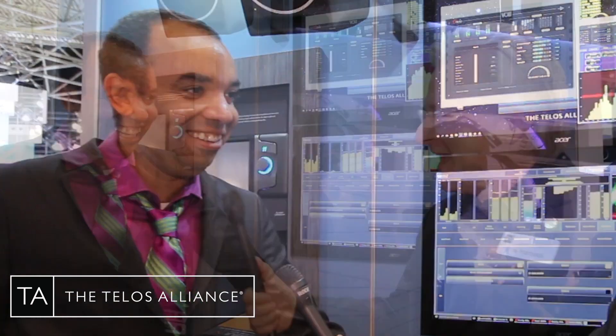Check out the Omnia 9 at telosalliance.com — and get the best from Leif and the best from Hans in the same box. Amazing. I'm Kirk Harnack at IBC 2017.